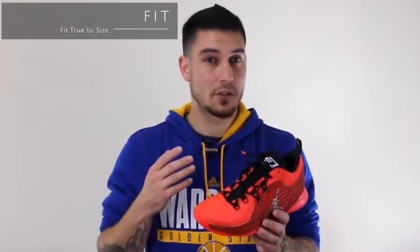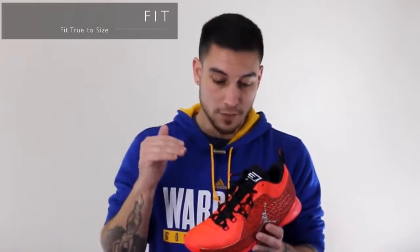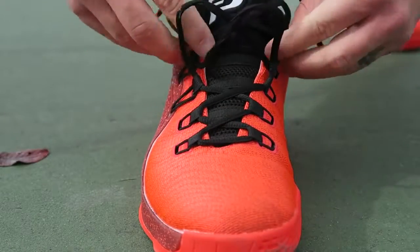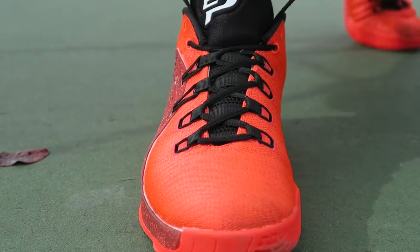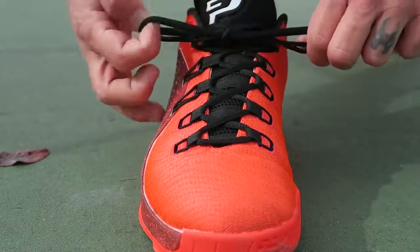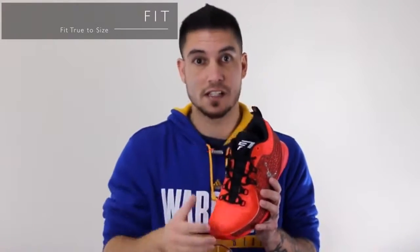As far as fit, they fit true to size. The lacing system is pretty crazy — it offers really great lockdown, like really great lockdown, almost phenomenal. But getting your foot inside the shoe is a slight pain because the lace loops that are part of the actual lacing system go all the way through. It's one big belt sewn onto the tongue, so until your foot is in there, they just don't budge outside of however much you see right here — that's about as much extension as you're going to get to get your foot inside.